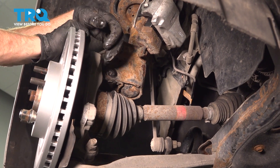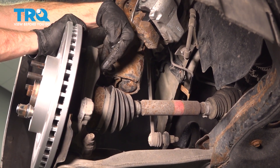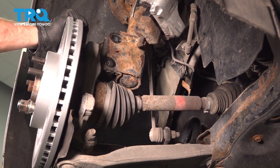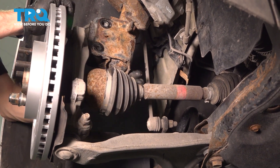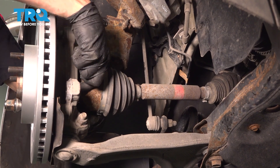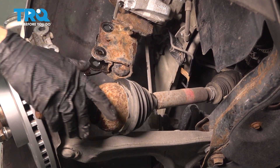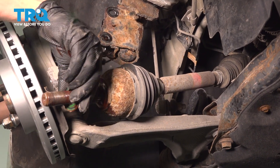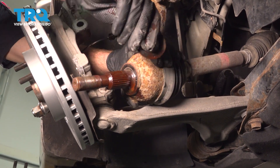Continuing from here, we have to carefully start pulling this down and away. At the same time, pulling the axle out and through the backside of the wheel bearing. Careful for any pinch points here. There we are — we can remove this. Set that aside.